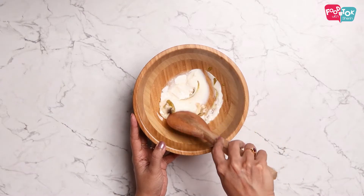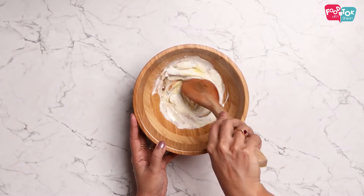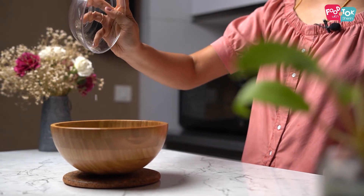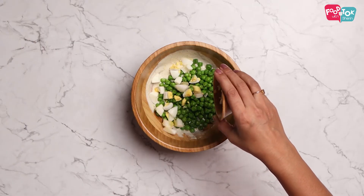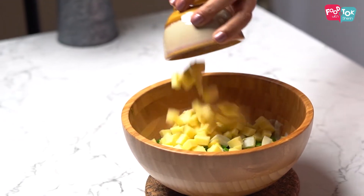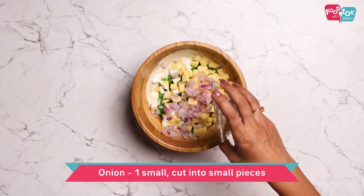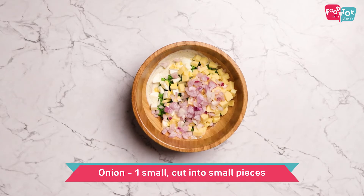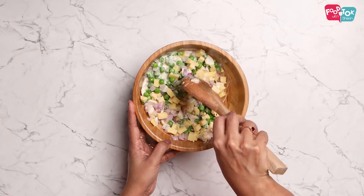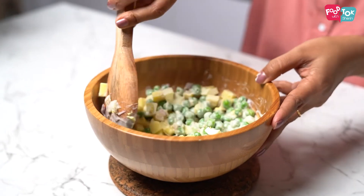Let's mix this all together. For this dressing, we add a piece, some cheese cubes, and some crunchy croutons. We mix this all together. The green pea salad is ready — I'm going to serve it all together.